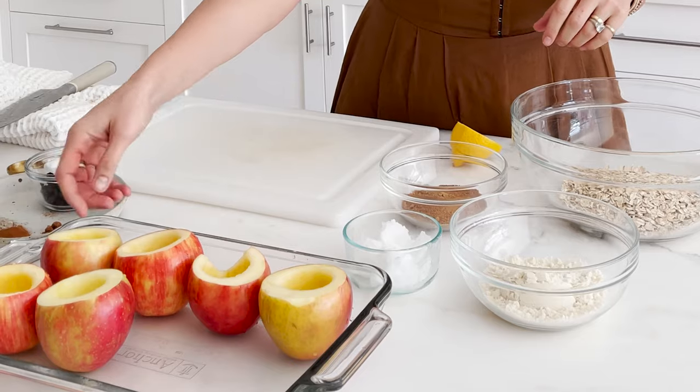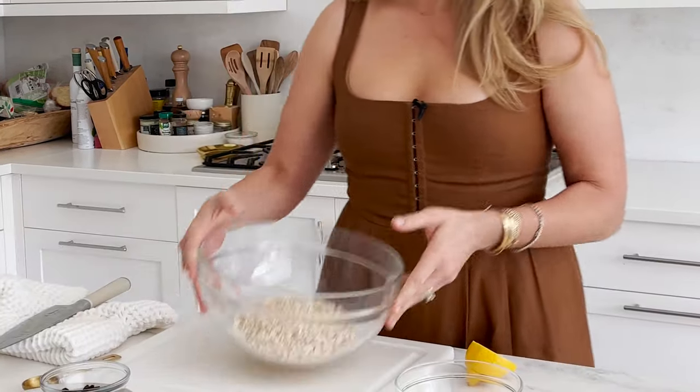Make as many or as few as you like — this works beautifully even for just one apple. You can stick it in aluminum foil or a muffin tin. I do like using a casserole dish though, because sometimes the apples wilt or seep a little and you want to keep cleanup as simple as possible. Now let's make the oatmeal cookie filling.